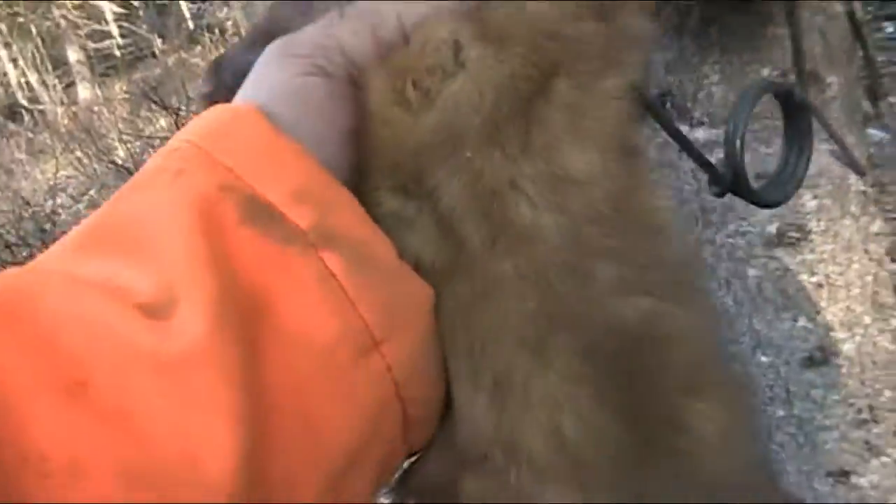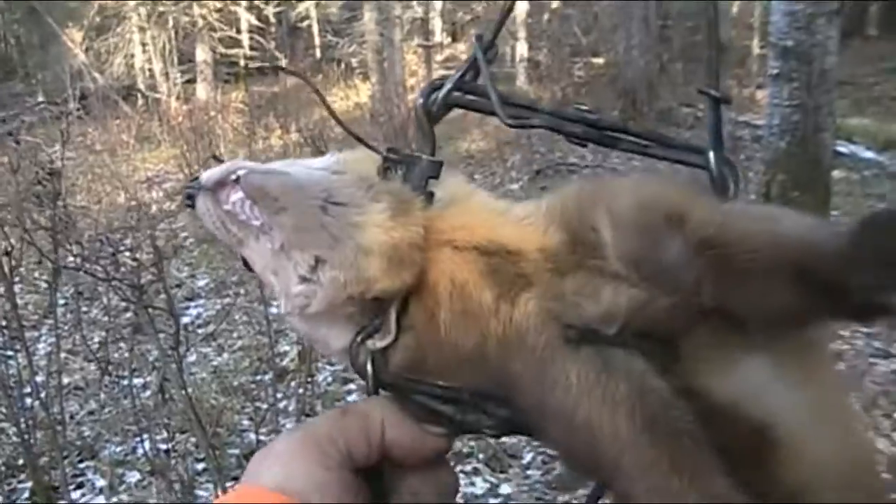So here's that marten. He's a nice big male, but really light-colored. Pretty animal. Real bright orange patch on his neck. Beautiful.